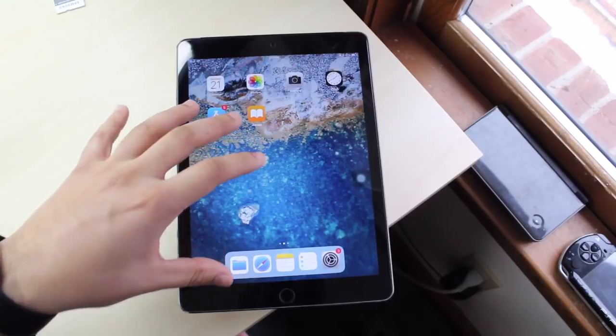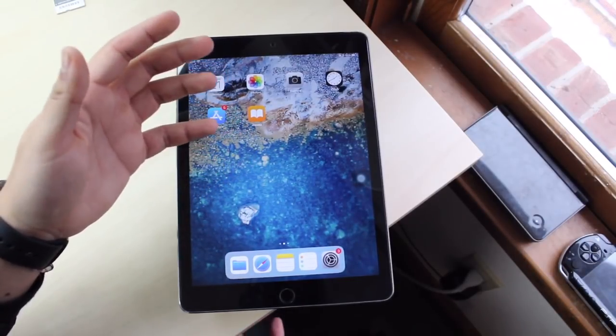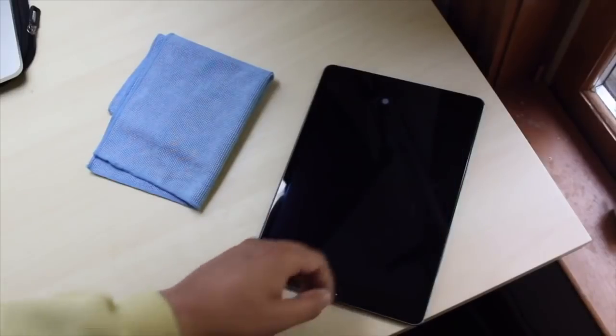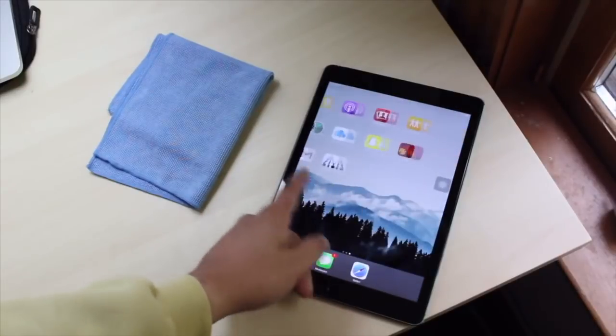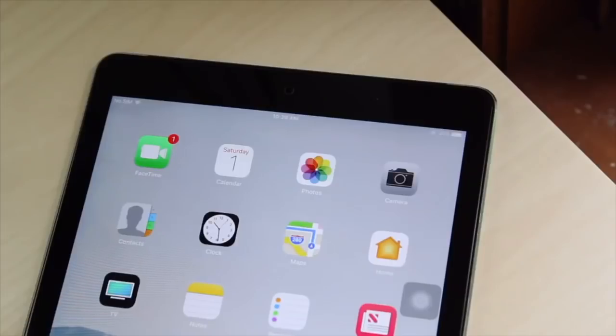It has the A8X Apple chip, which some people say might be a little dated. But the main thing is that two gigabytes of RAM — they really future-proofed it there. If they had put one gigabyte of RAM I would have sued Apple. The two gigs really prolonged its life. I'm guessing iOS 12 is going to slow it down, but on iOS 11 right now I still think it's super awesome.